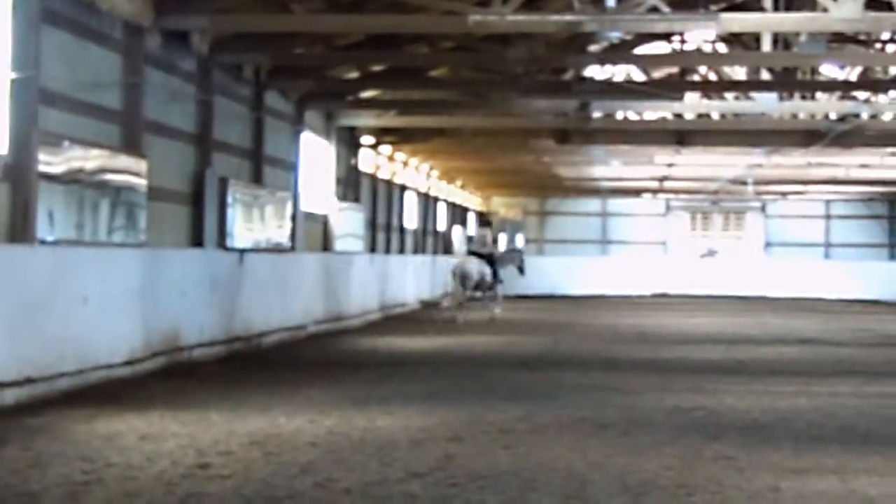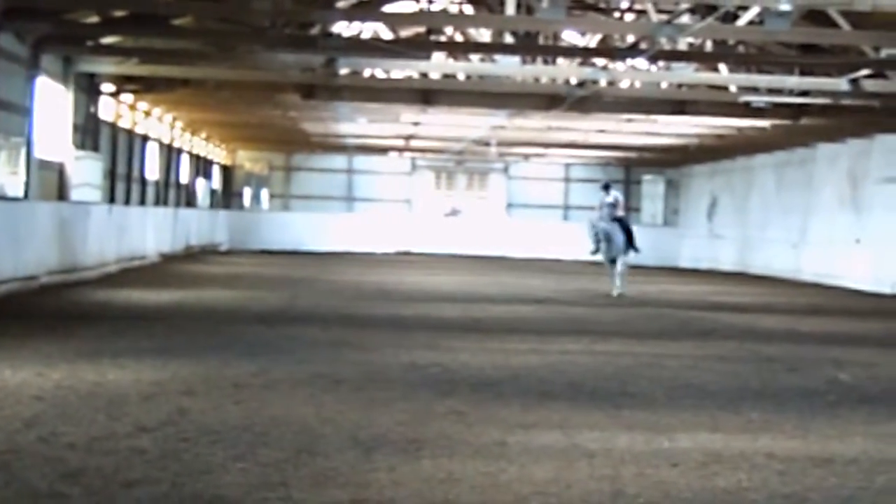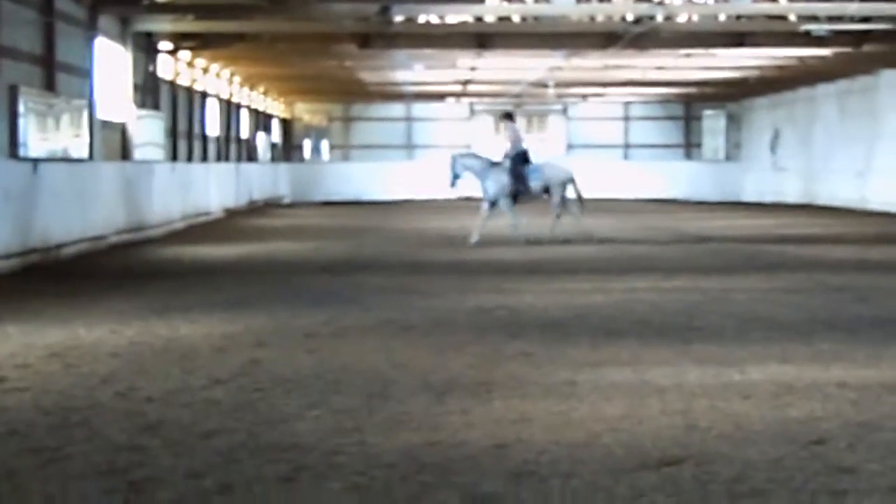Ten meter. And now you're going to try pirouette.